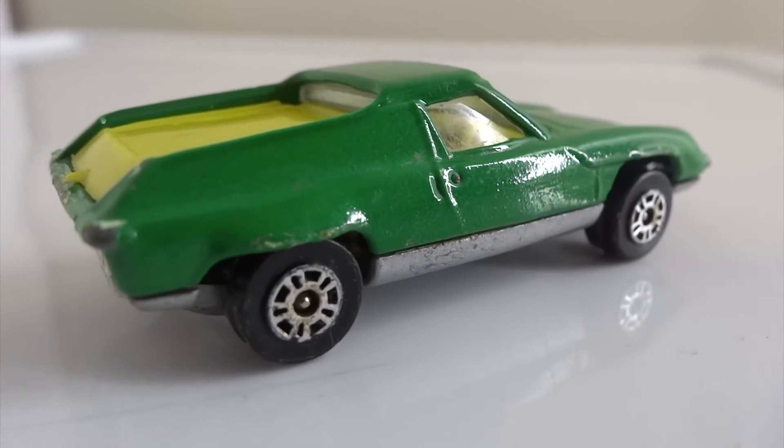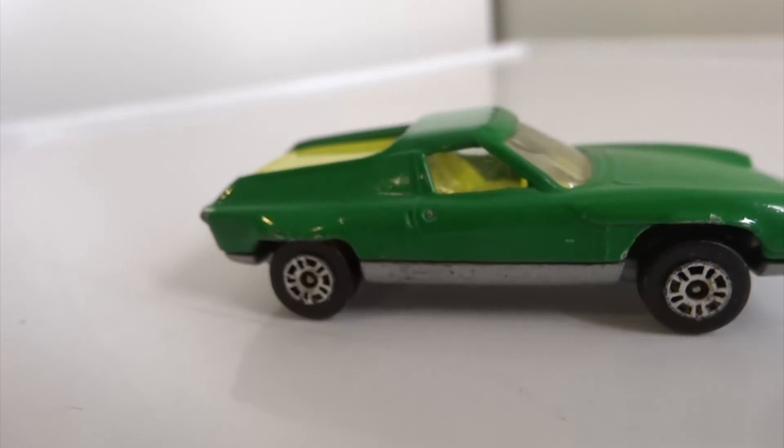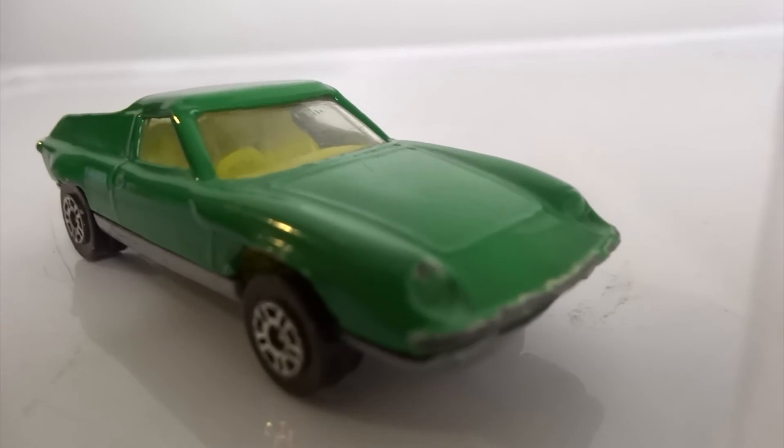The Lotus had an issue with rear visibility. The windows looking back was a small slit, and looking behind you left or right would be a concern if you want to change lanes. Like the Pontiac and Toyota, the driver would sit low to the ground. The lower to the ground you are, the better the handling would be.